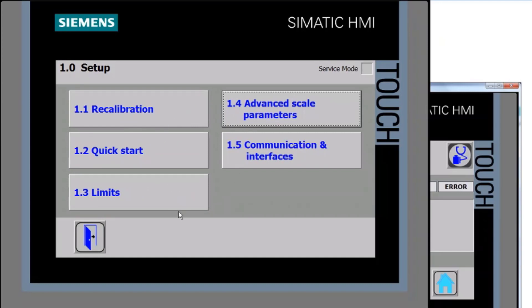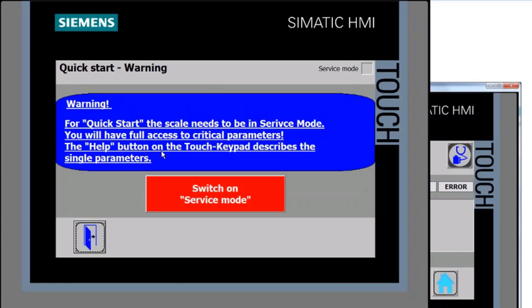There are some more advanced options available here, but we're focused on getting a quick setup for this video. It's now taking us into the Quick Start, but first it warns us that we need to put the unit into service mode. If I click the service mode button, you should see the icon go yellow, and on your WP321 weighing processor you should see a flashing orange light indicating it's in service mode.